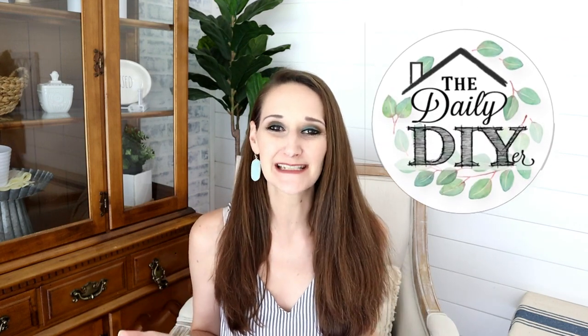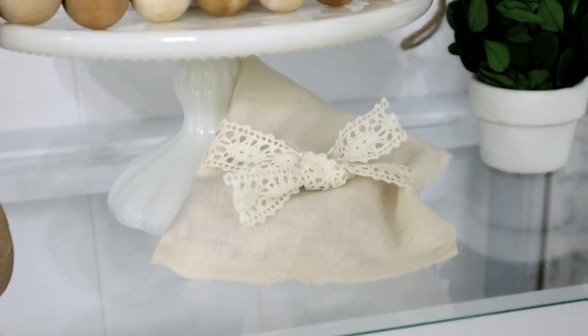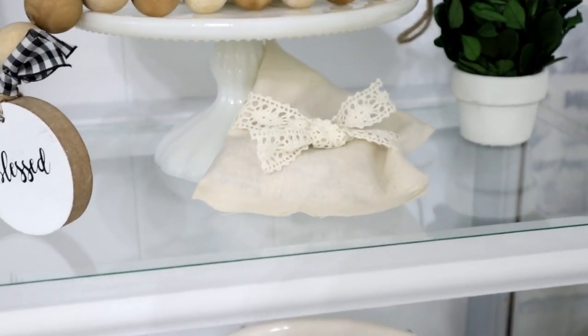Hi everyone, it's Shannon! I'm so excited to have you back for another five-minute DIY tutorial. DIYs don't have to take a lot of time — some of the best ones are really quick. Today I have five different five-minute DIYs, so let's go ahead and jump right in.